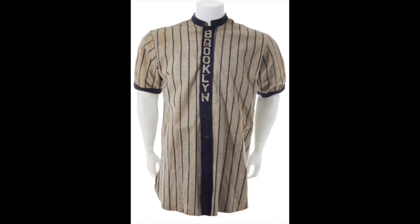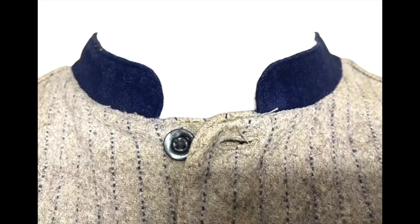Next was a jersey known as the cadet style collar jersey. These were worn in the 1910s and have a West Point cadet style collar. I show Grover Cleveland Alexander wearing one of these right here.